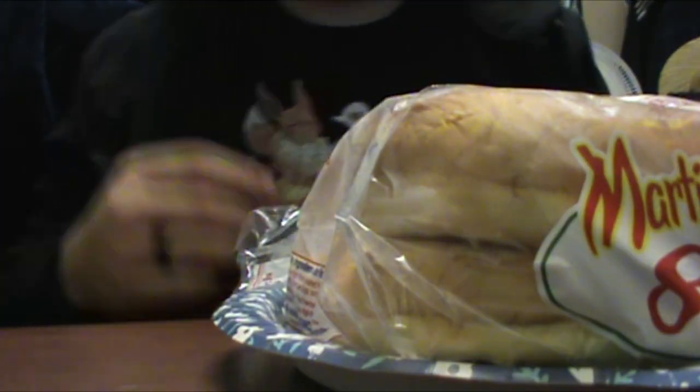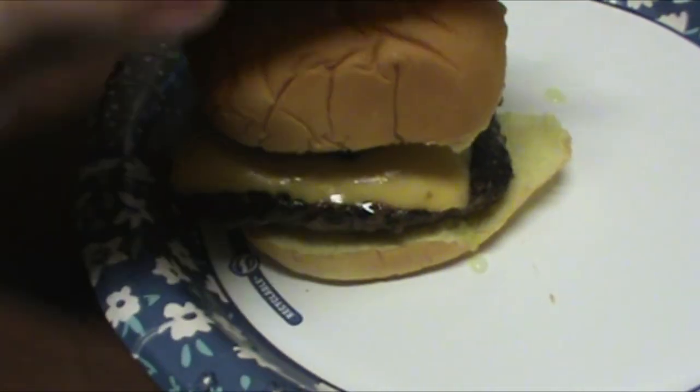Plate. Bread. One. Two. Three. Blah. Four. And finally... the finishing touch. And that is how I make an burger.